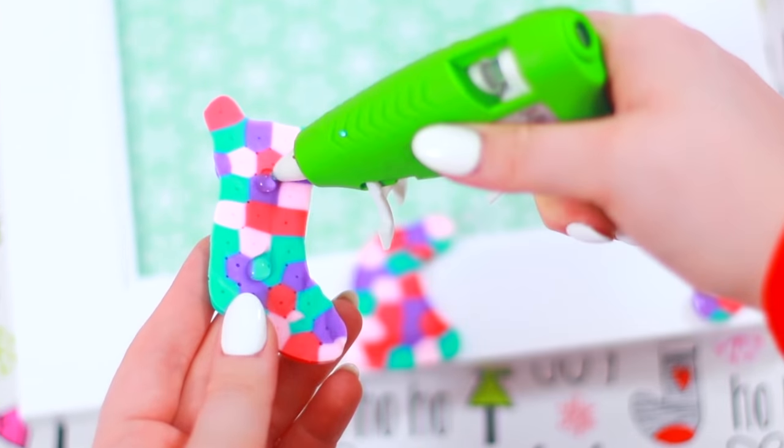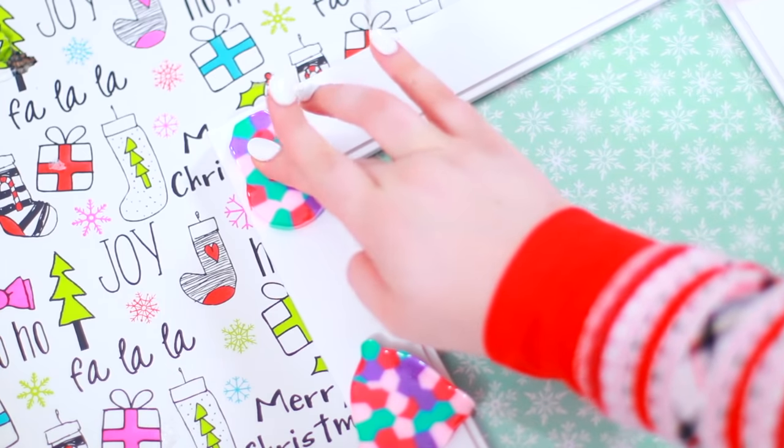Glue them all around the frame, and you can use this as a picture frame or you can also use it as a dry erase board.